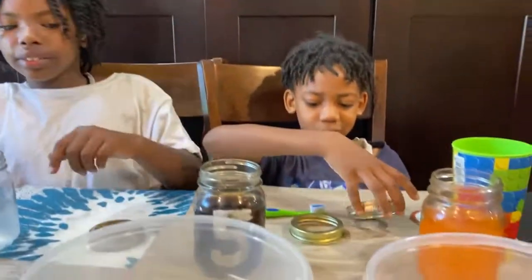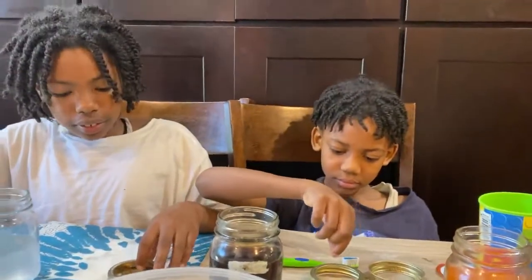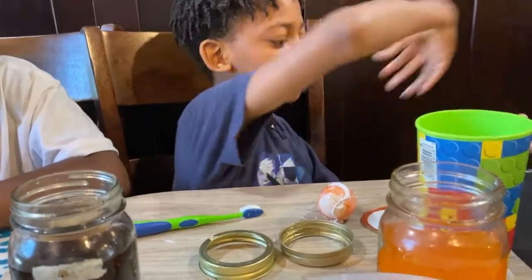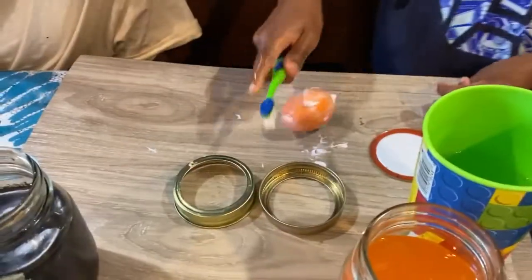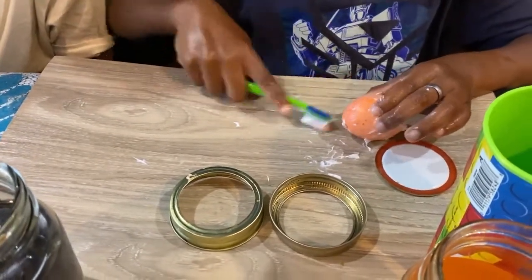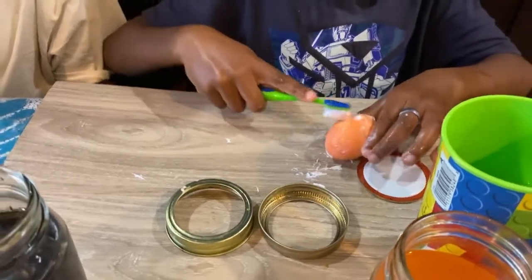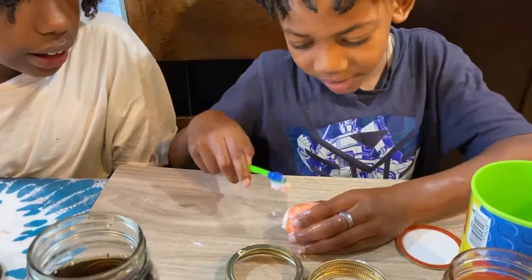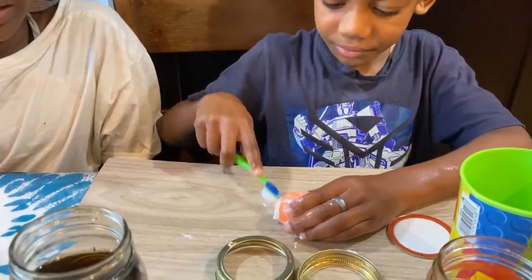Okay guys, the next thing we need to do is try to clean those eggs. We're going to use mommy's toothpaste and brush this egg to see if we can get that color off. A few moments later — okay, it's not coming off. Don't worry guys, we're not giving up. In this family we do not give up. And we also don't drink soda.